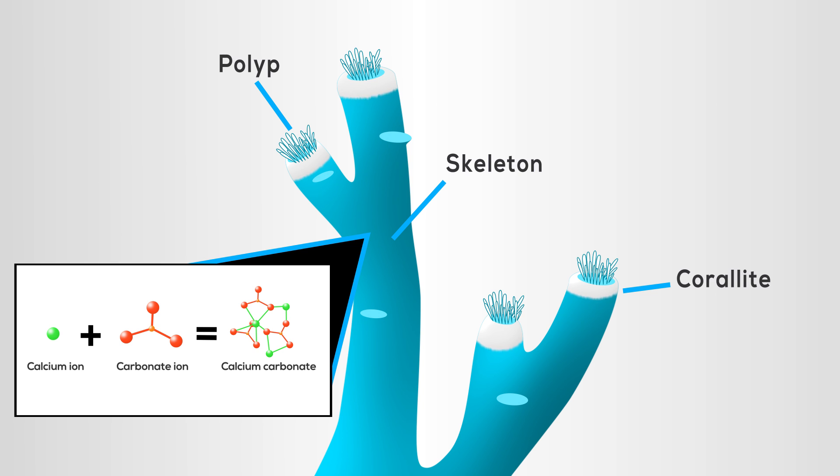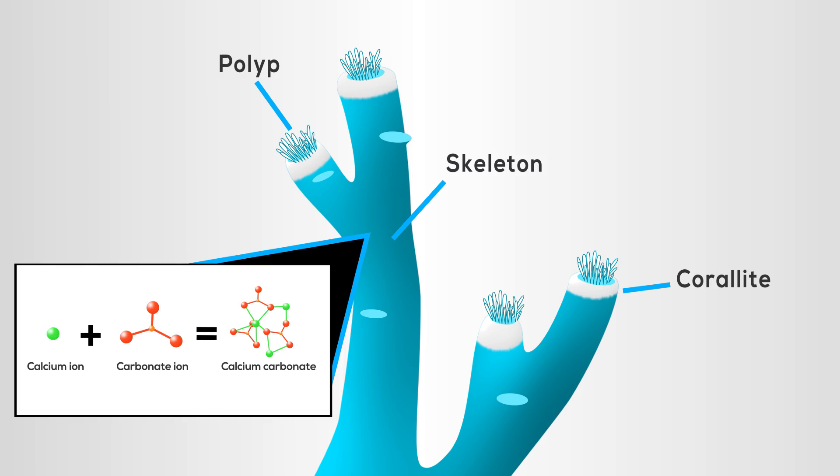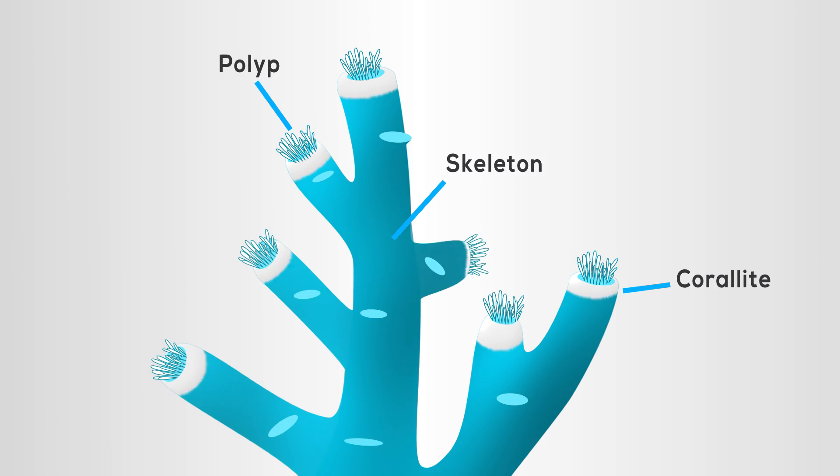Calcium and carbonates combine to create calcium carbonate, which is then deposited by the coral to build a skeleton. There are other elements involved in the process, but these are the major players that corals use the most. Without them, reef-building stony corals cannot survive.